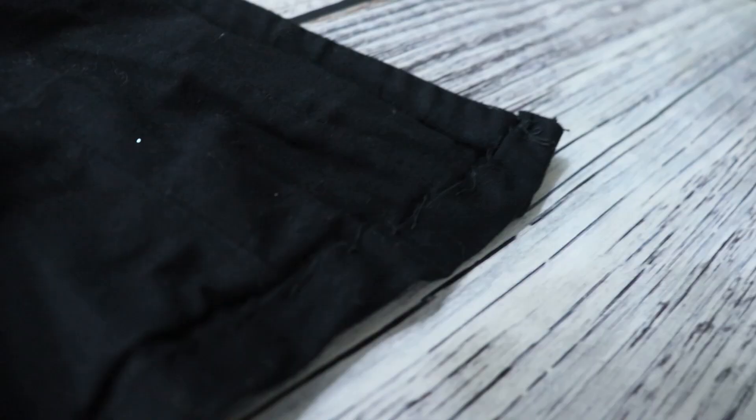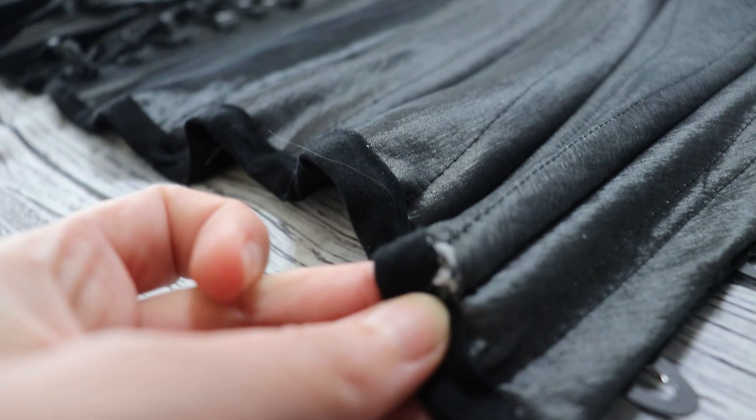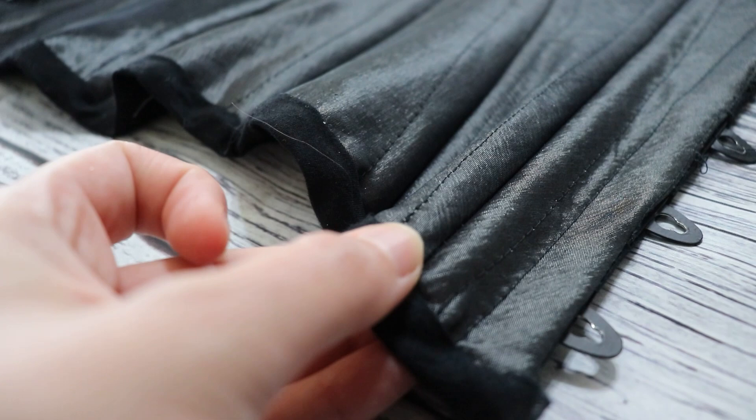I'm also going to spend a little bit more time and attention to detail on hand sewing the bias tape into the inside of the corset. Basically some of my steel bones were coming out because I didn't do a stitch line at the bottom — I just hand sewed all of the bias tape and it was pretty sloppy. I think I can keep my boning inside the corset by doing a better job at that aspect of it.